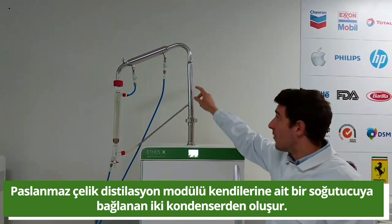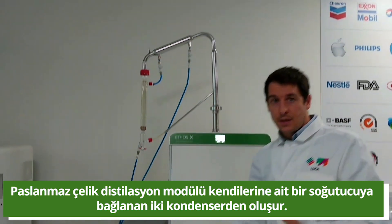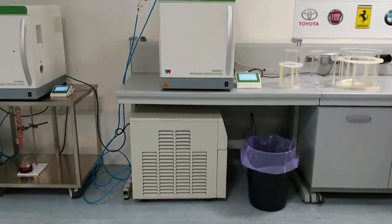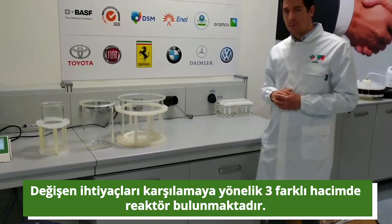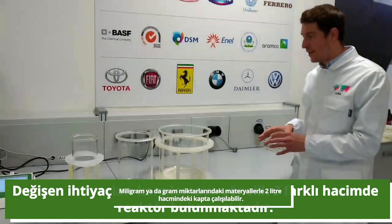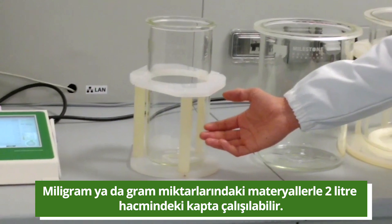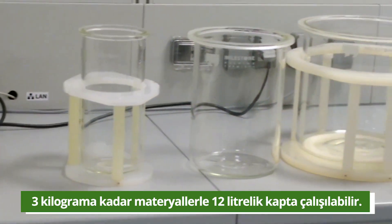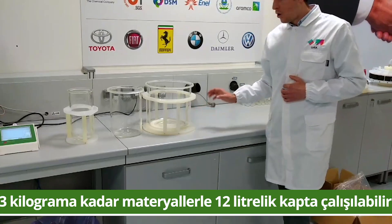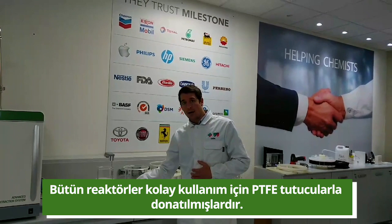The stainless steel distillation module is made up of two condensors which are connected to a dedicated chiller. Three reactors with different volume capabilities are available on the market to meet the most varied requirements. We can work from milligrams of material in the 2-liter vessel up to 3 kilograms of material in the 12-liter vessel. All reactors are equipped with a PTFE holder to allow easy handling.